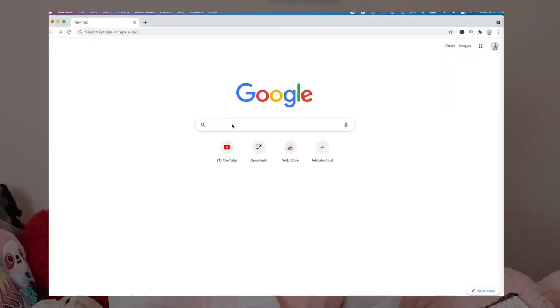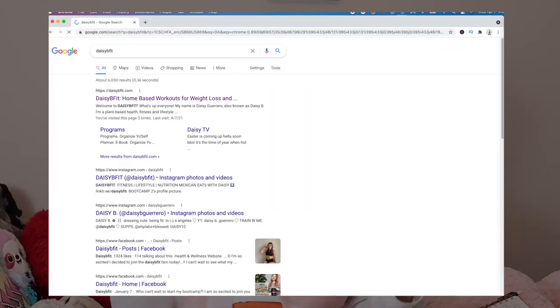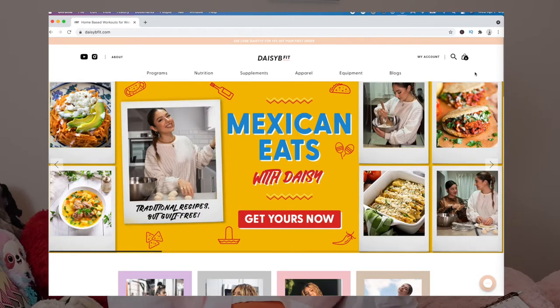So in today's video, it's not going to be a try-on haul, even though I do have one coming up. Today's video is going to be a review of the Daisy V Fit Advanced Gym Guide that I purchased. I talked about it over on my Instagram and everybody wanted a review of the program, so I want to give a more in-depth review if you are interested in purchasing that guide or any of her guides.